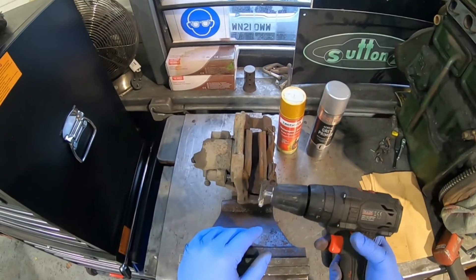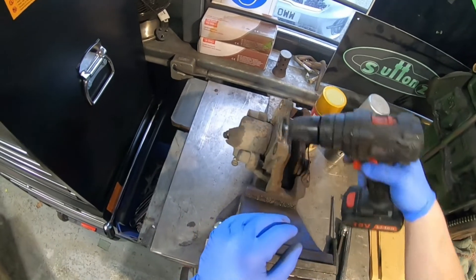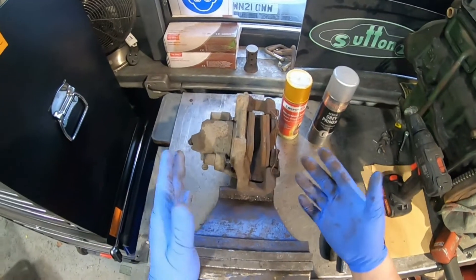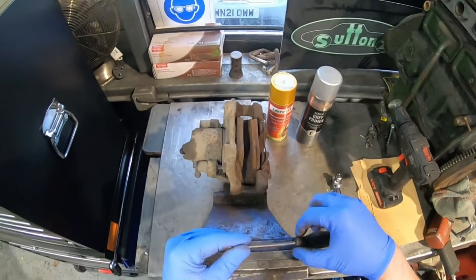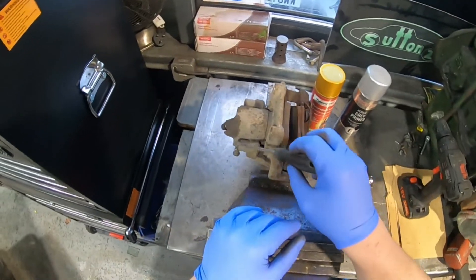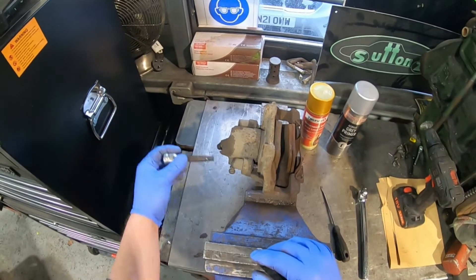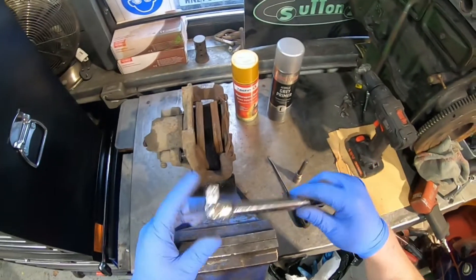I have a wire brush in my drill — I might need a slightly bigger wire brush, but it should be good enough to get in all the little gaps and get the worst of the dust and crud off — 20 years' worth. I have a flat blade screwdriver to get the caps off, and a 7mm Allen key for undoing the bolts, and a little bar in case they're tight.